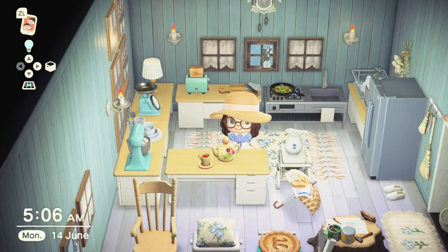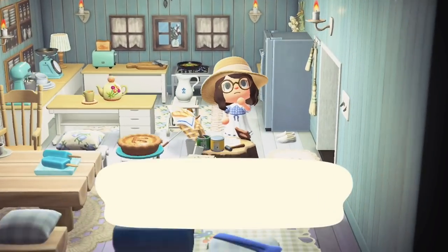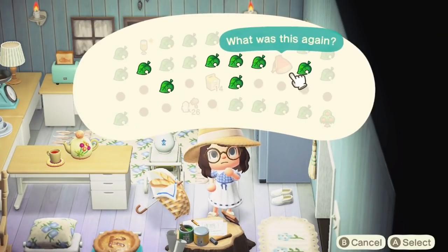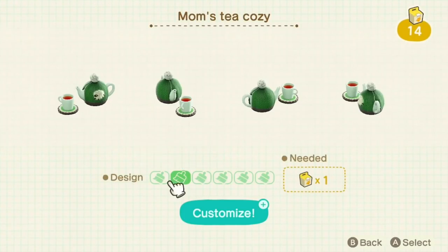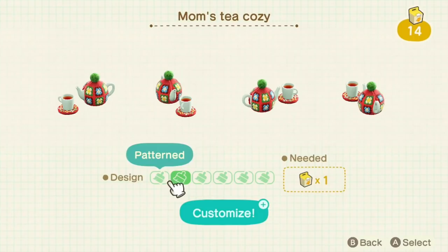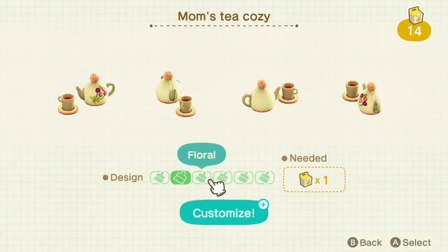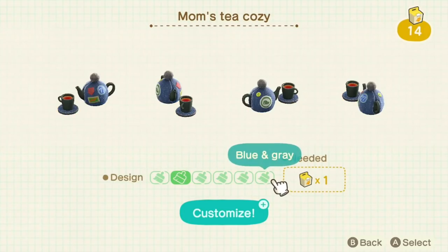Next up at number 19 we have the Mum's Tea Cozy. This is an item that Mum will send you via your mailbox during the month of April, and it has six variations. You can actually customise them — here are all the cute variations on offer: the red one, the cute green sheep, the floral pink, the blue cat, and the blue and grey.